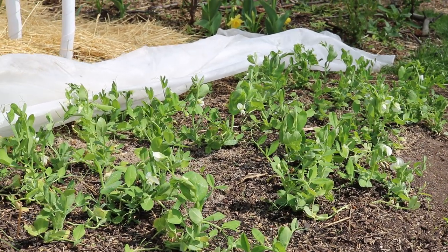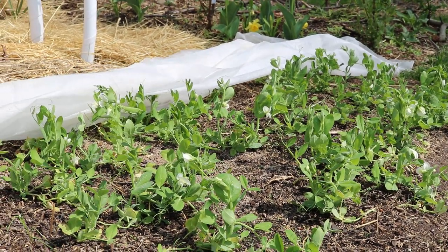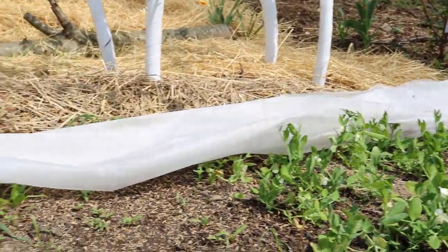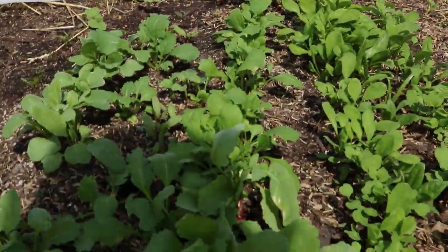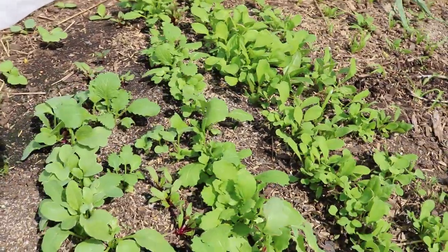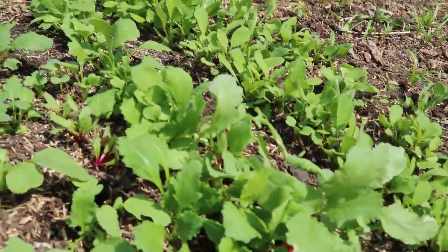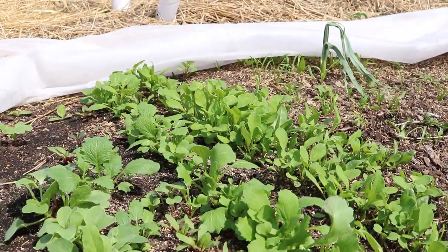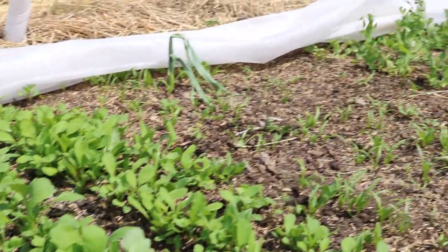Hey everyone, this is Ross. In today's video I want to talk about this garden bed right here, but I also want to show you guys the radishes. I just got to try my first real homegrown radish, believe it or not, and while it was very small and they are still young, I was blown away by the flavor.